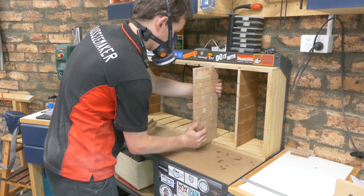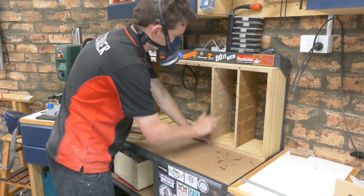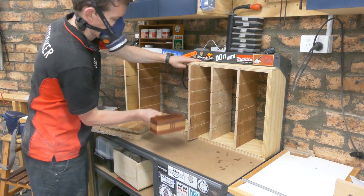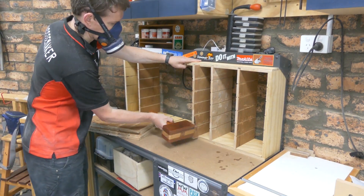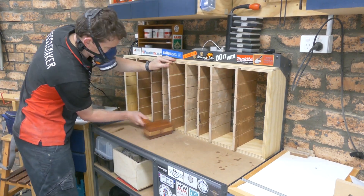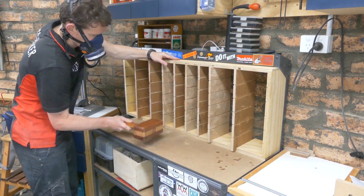Here's the dry fit of the main frame along with the internal dividers. Some of them were perfect, some were a wee bit tight and some were a wee bit loose. At the end of the day a bit of glue and sawdust is going to help me hide those sins.